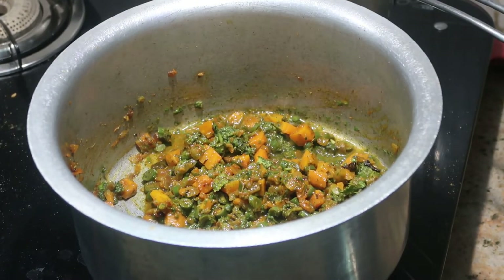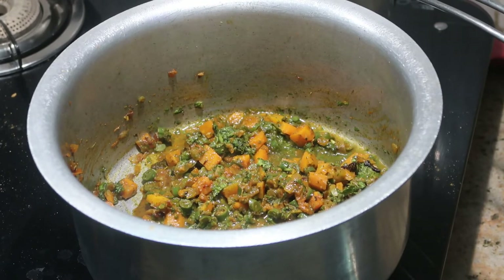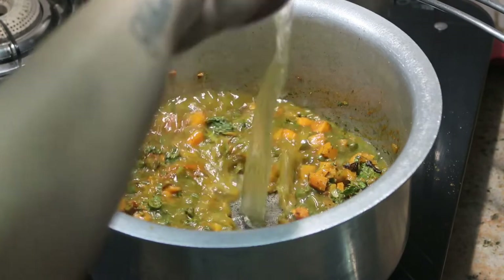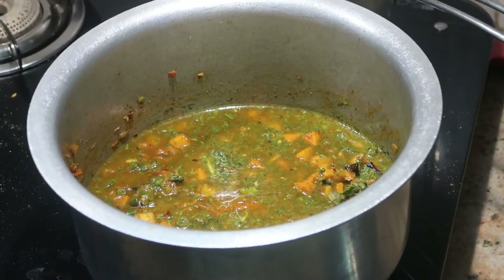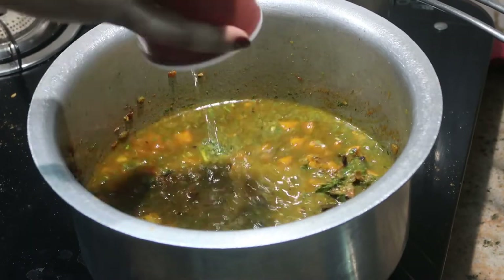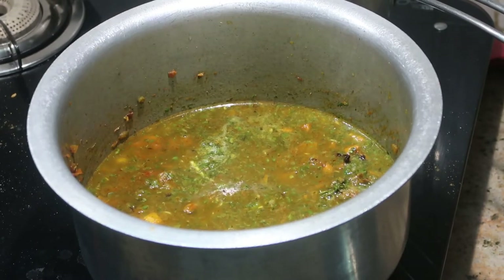The reason I'm blending the coriander and mint leaves is that kids don't love the whole leaves in the biryani. By blending them into a coarse paste, they blend well into the biryani without being noticeable. Now it's time to add the water.